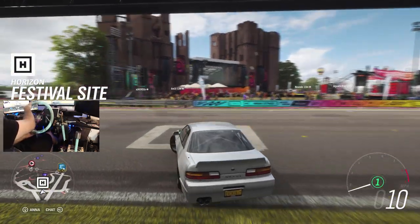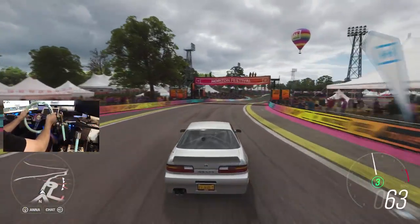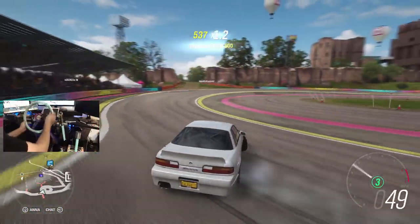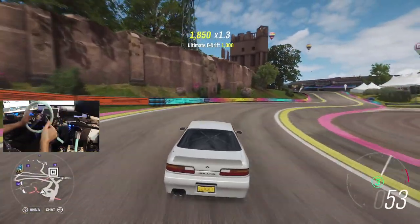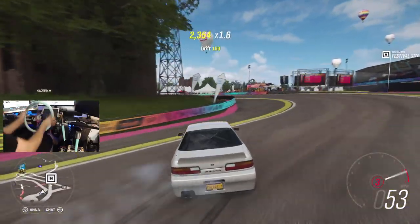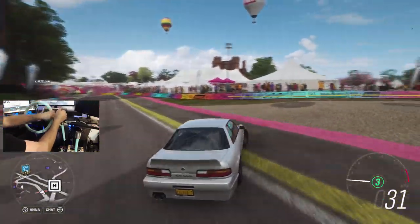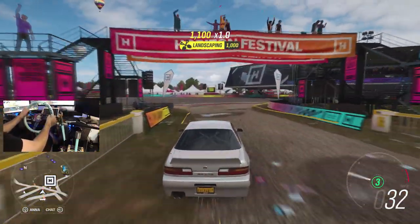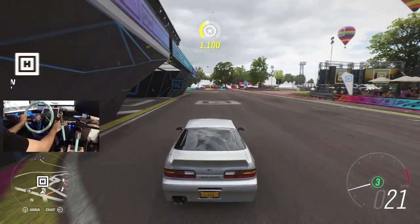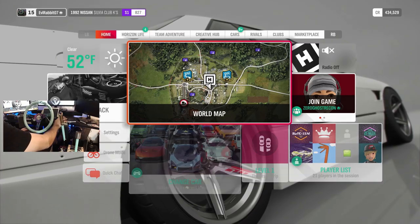We're going to head to the little donut section, which is actually kind of cool that it's in the game. We're going to try and rip the outside of it. Right there — nice and smooth. I should have stayed on throttle a little bit more. This S13 is just under 600 horsepower. We are going to send our way up to the mountain — I believe I just have to turn around.